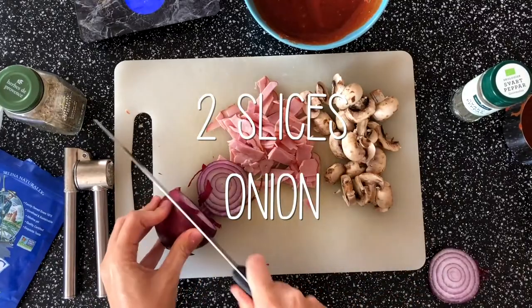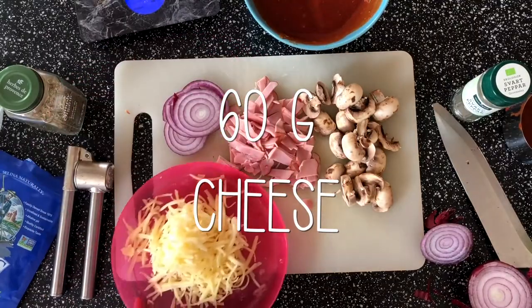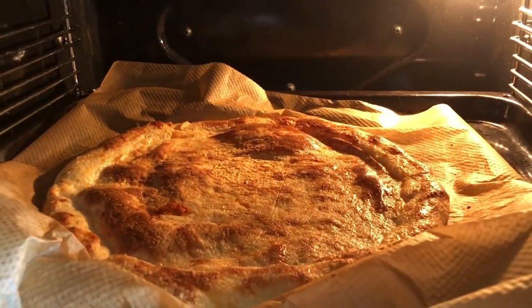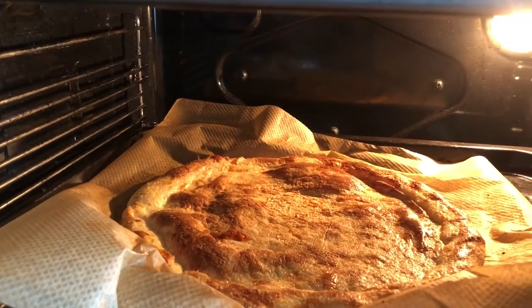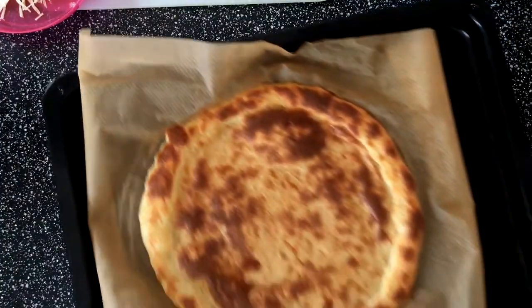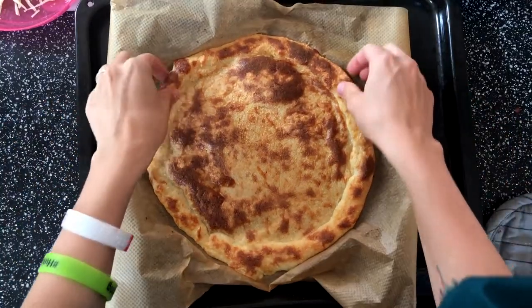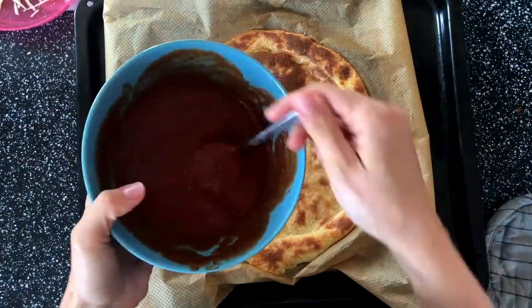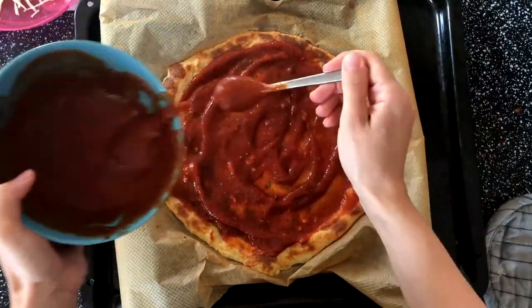We'll also slice up two slices of onion and prepare 60 grams of cheese for the topping. Our pizza crust is fully done — it looks super delicious! I'll take it out now. This is a beautiful pizza crust. Now we'll put the sauce on top and spread it all over.